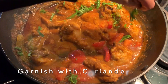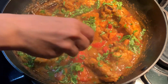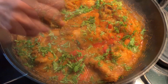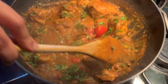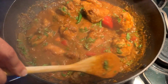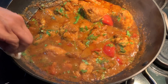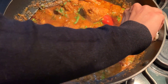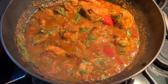The curry is done. I'm going to garnish with fresh coriander and mix it in. Cook for a further two to four minutes and turn the gas off. I've got a bit of wet tissue to wipe the edges so the pot looks nice and clean. I like the pot looking nice and neat. Curry is done.